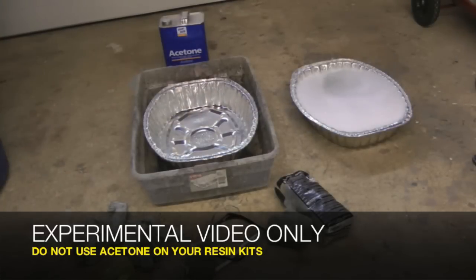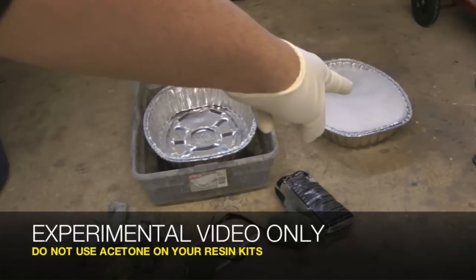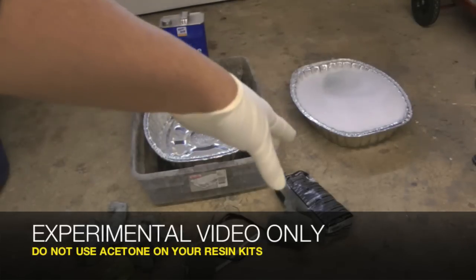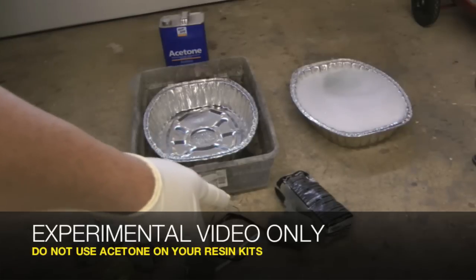Alright guys, here is my experiment. Do this at your own risk — I'm doing this at my own risk because I just like to experiment. So you got to be very careful. In this container I've got my latex gloves on. This container is going to be filled with acetone. That container is filled with some Dawn and water. I have my safety glasses, a mask that takes care of fumes, my toothbrush, an old one, and some of the steel wool.